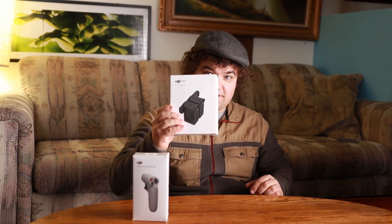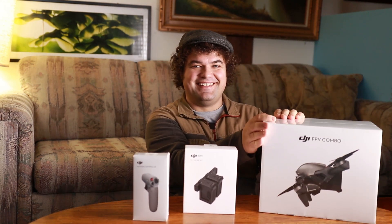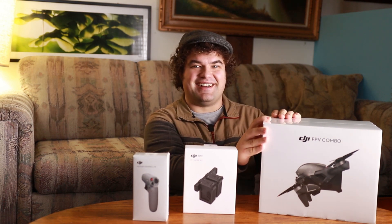Hey everybody! It's been a long time since I've been in front of the camera, but something showed up in the mail today that was too cool for me not to share with you all. First there's this, then there's this, then there's this. Let's get it unboxed.